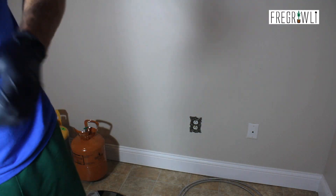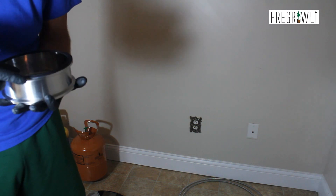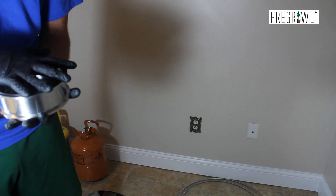Hey everybody, it's Amir Frigroli here and today we are going to continue our one-pound closed-loop system demo series from Best Value of X with some solvent distillation.